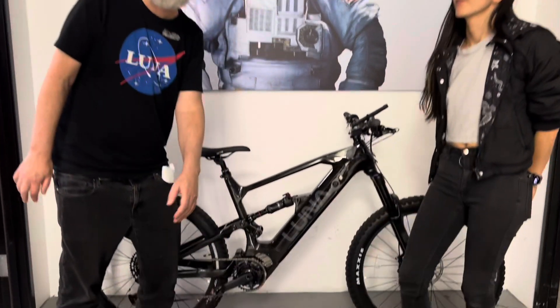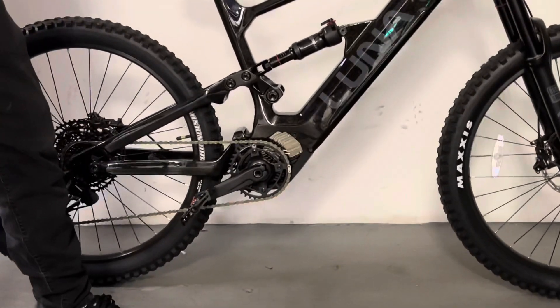Hi, this is Eric and this is Ashley. We're the founders of Lunacycle and one of the most exciting products that we've offered lately is the V2 controller right here, designed in-house by our awesome team of engineers. It's our own controller and it has some really snazzy features.